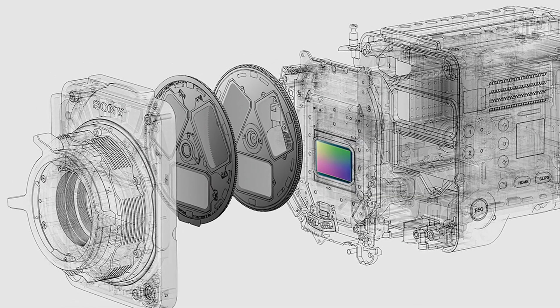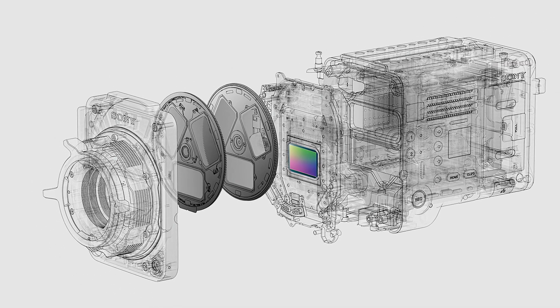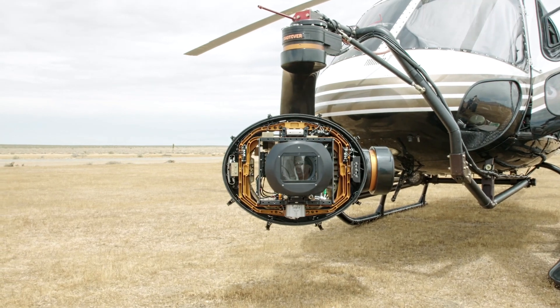The Venice has eight stops of internal NDs, which are servo-controlled, and they're very easy to switch and change as needed. One of the really important things about this is that you don't need a matte box and external filters. So if you're working on a drone, an underwater housing, a helicopter, or a gimbal, you don't have to have that big thing hanging off the front.